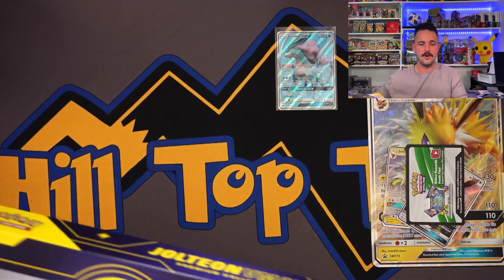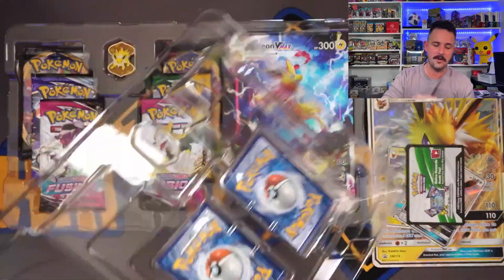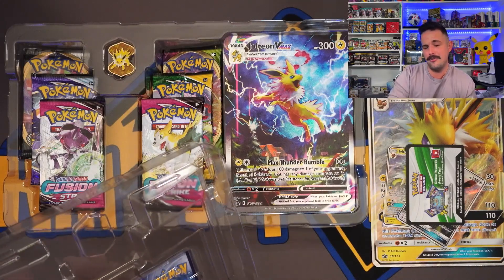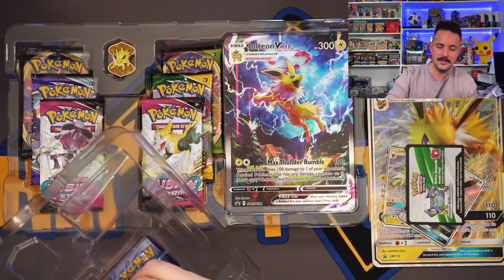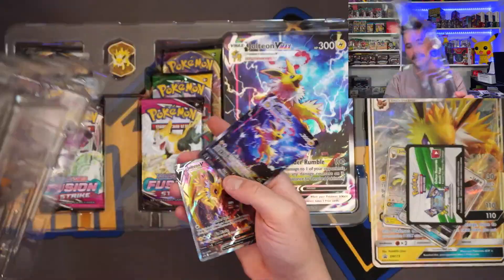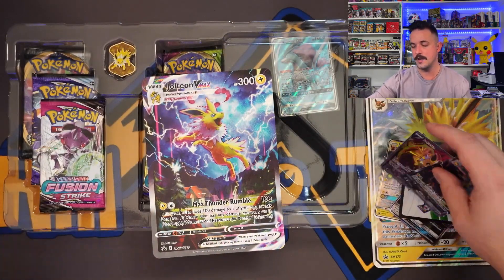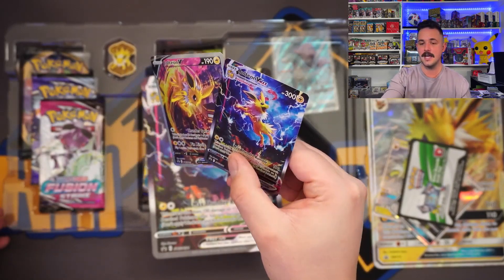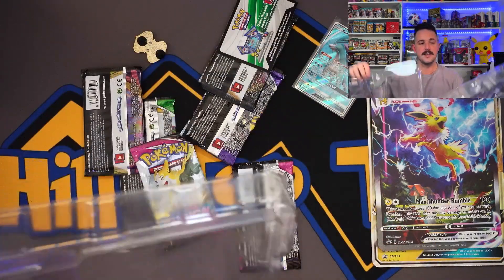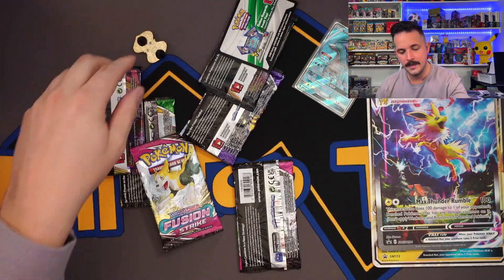There we go — got her open. They have stepped up their glue. Let's get all this out. I want that Suicune to take the W. There's the Jolteon jumbo and both the alt art textured promos. Pokemon heard the fans and said, 'All right, we want to step it up.' I think they're crushing it right now with their collection boxes. Keep it up, Pokemon.